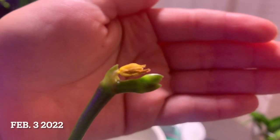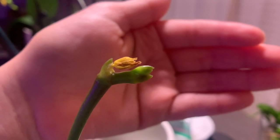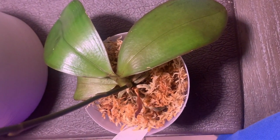You can see it shriveled — sad. This was a really hard sight to see, so I didn't take photos for a while after this. And after patiently waiting, it provided me a brand new bud.